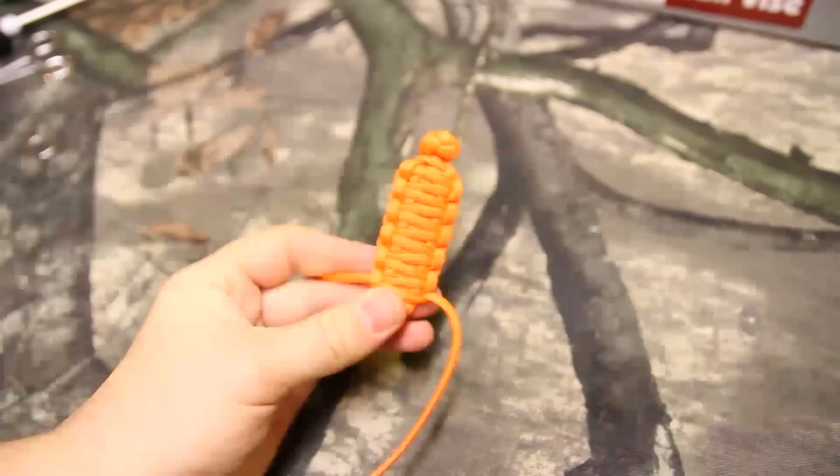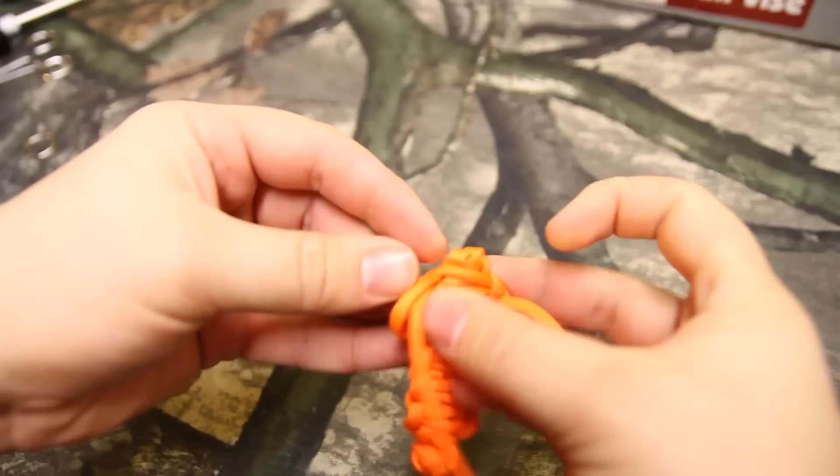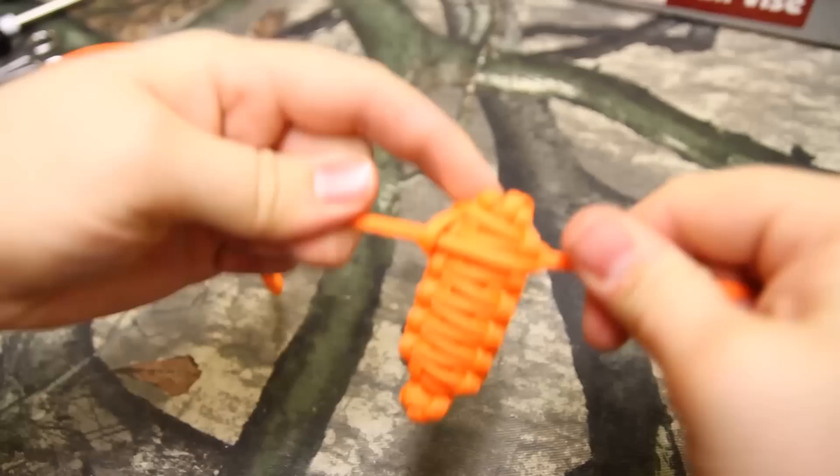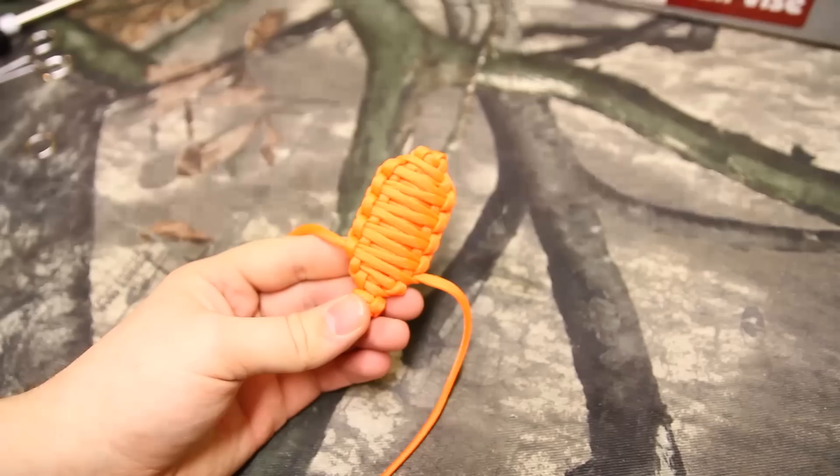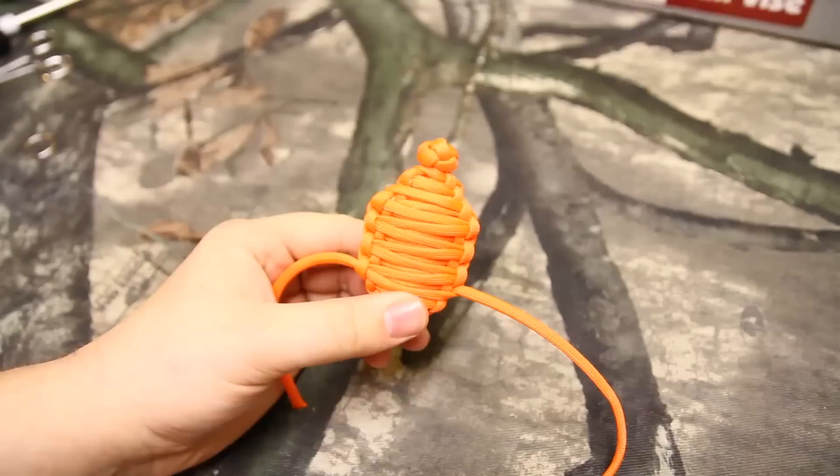Now that the second row is done, flip it over and do a triple Cobra weave. I think you all are understanding where I'm going with this, but we'll come back when that one's done. Number three is done — guess what? Flip it over and keep going. Now that you have four layers, guess what? You're done. Just kidding — there's no fifth layer. This is the basic size.